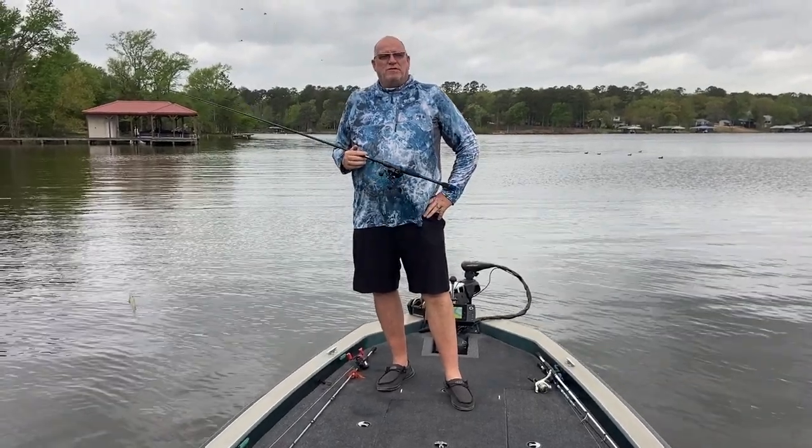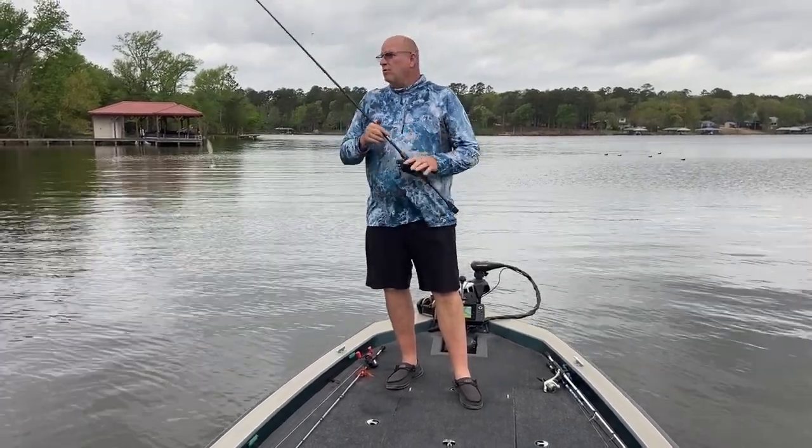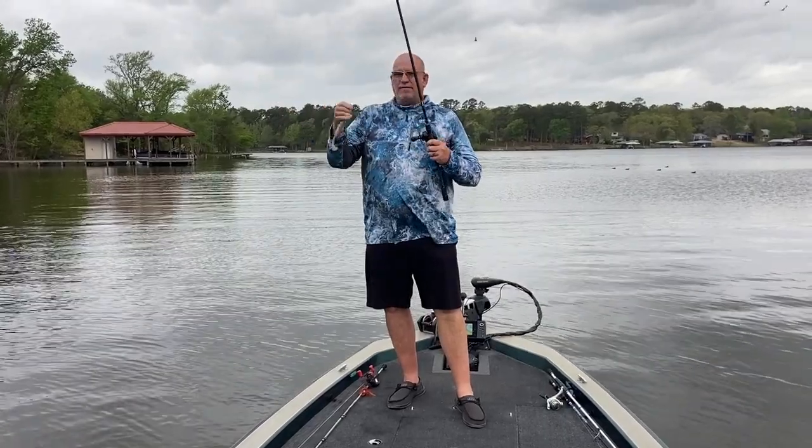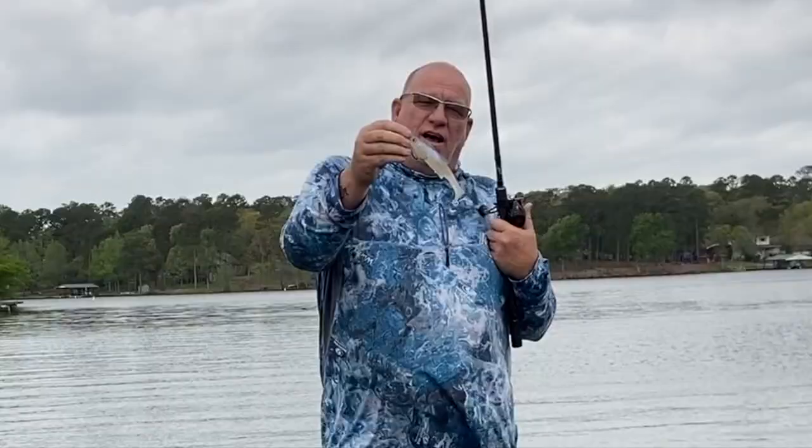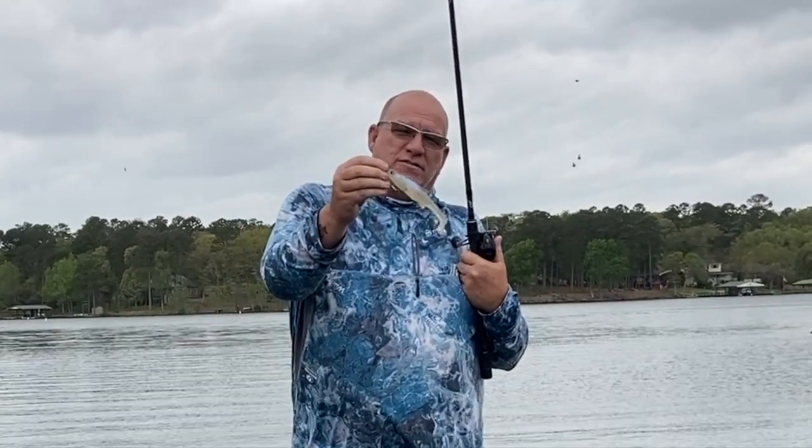Hey guys, this is John with Greenfish Nation. We're out here on Lake Hallbrook. Today I'm going to be throwing a bait that I've just recently purchased. You guys have heard of the Zaldangerous Shad by Chris Zaldane.